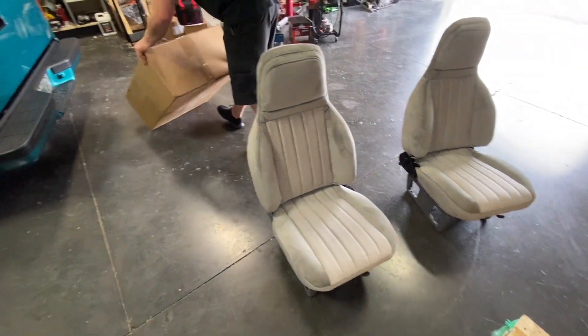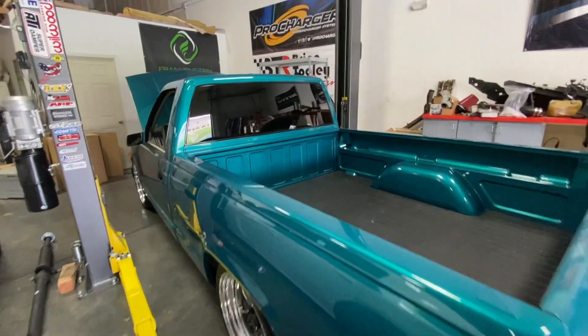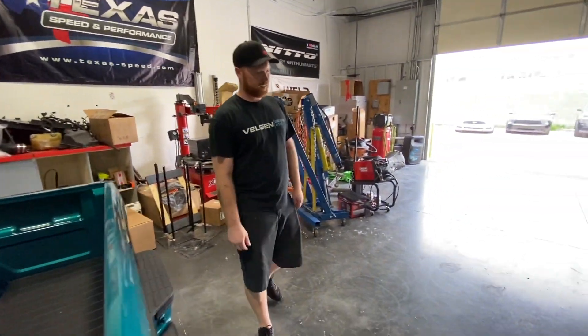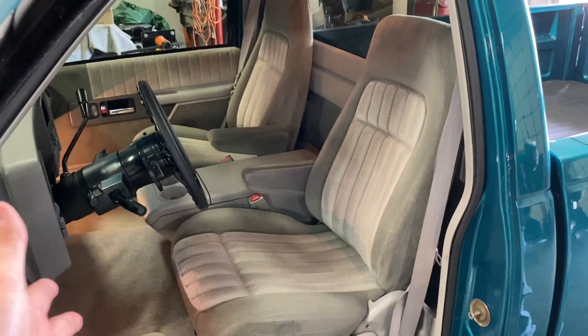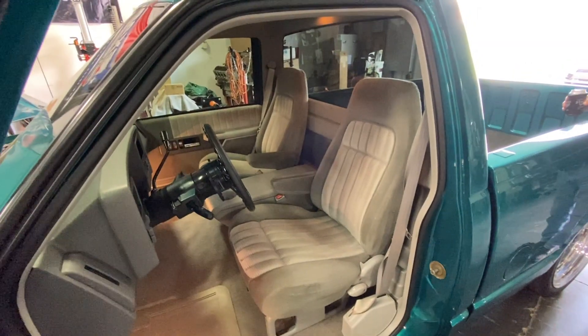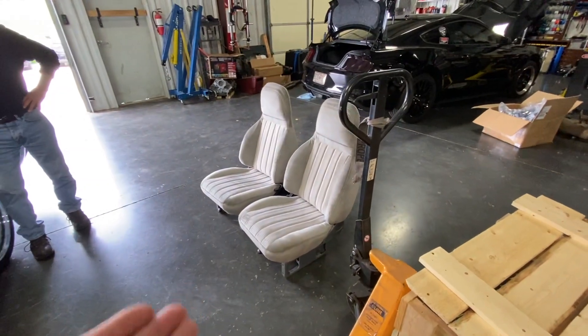Should be pretty quick. On these old trucks you don't have airbag sensors, you don't have power seats — just four bolts and swap them out. These are the seats that are currently in the teal truck and as you can see they're in just beautiful condition, great bucket seats. We're going to get these new ones in right now.